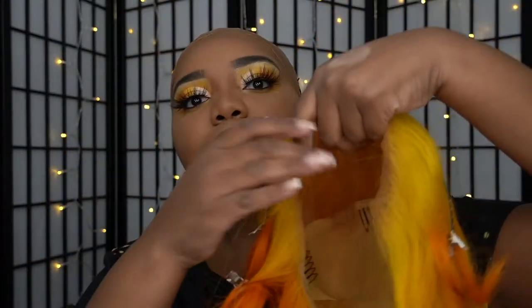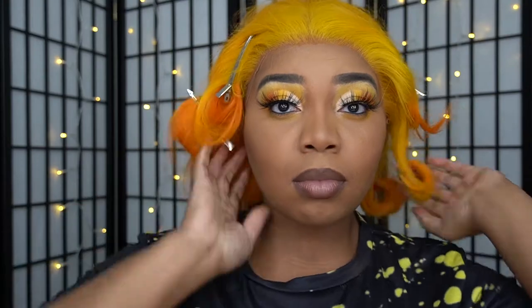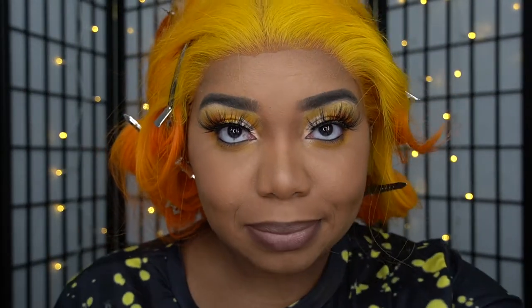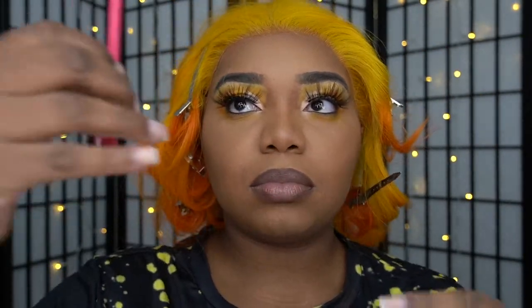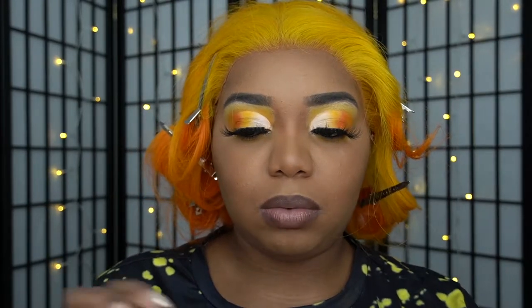Now that I've cut the wig, I'm going to put it back on my head. It's doing pretty good without the Liquid Gold already — it's already giving me glueless vibes. What I see other people doing is they'll put a little on their finger and place it, but I'm not going to do that. I am going to use the end of this edge brush because I don't want all that on my finger.